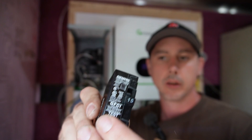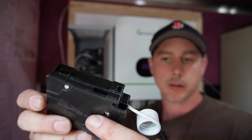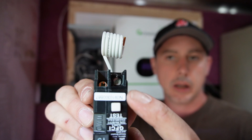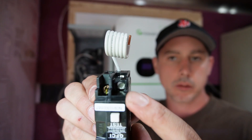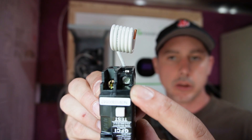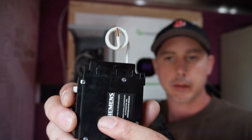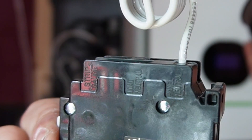On the breaker itself we have our breaker on/off, and then on the back side you can see that you have a brass screw. This is going to be your load, and then you have a regular silver screw which is going to be your neutral. It's also marked on the side for load, and on this side here it's marked for load neutral.